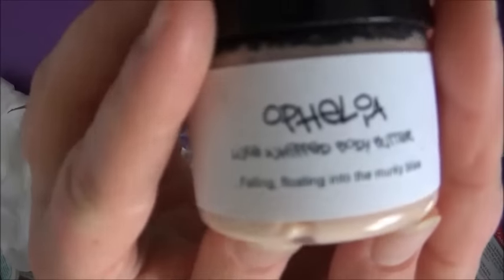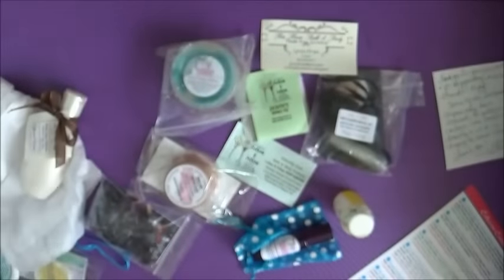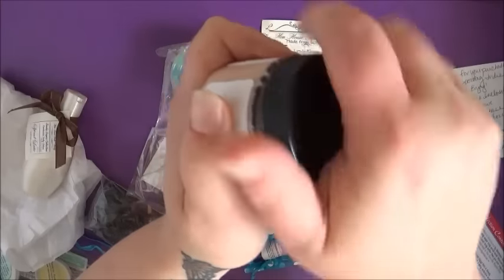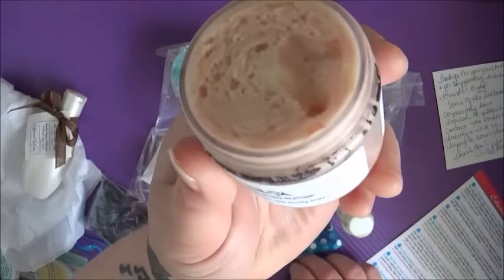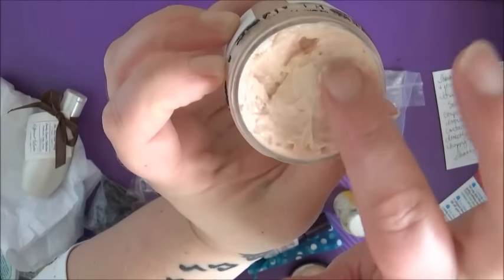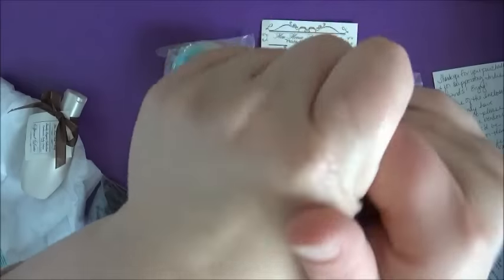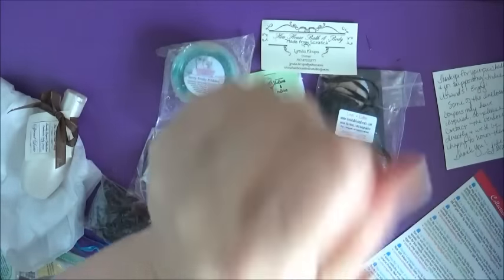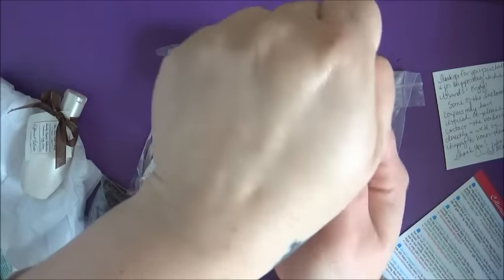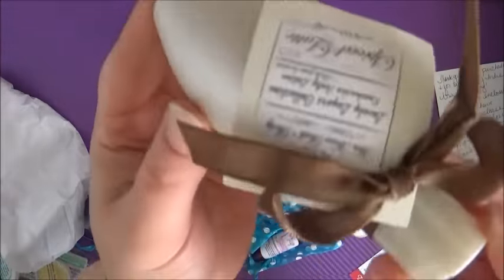Next we're going to look at Ophelia, the Lux Whipped Body Butter by Bomb Diggy Bath. I really like this — it actually seems like it has a heart. If you look really closely, there's a lump of solid butter right in the middle, so it's almost like the lotion has a heart. I really love the scent of this — exotic butters and essential oils, spicy and seductive. Absolutely in love with that. Going to be using that all over. Great job, Bomb Diggy Bath — love that name as well.